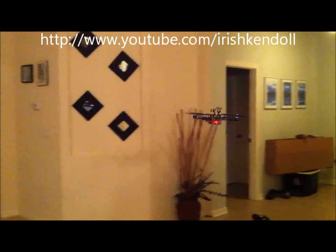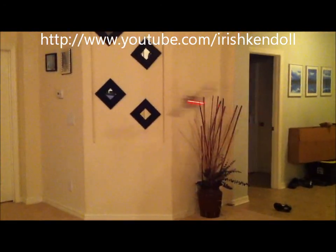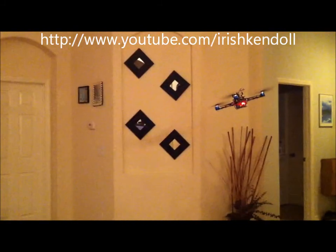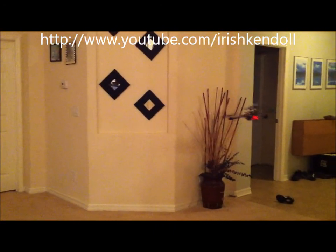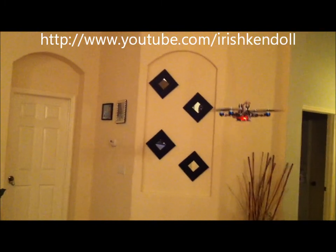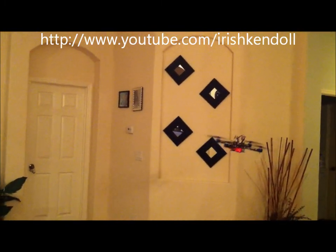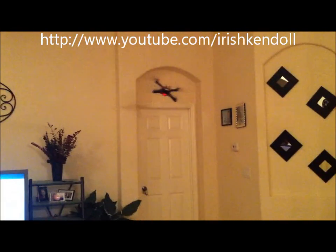You getting all that? You see those angles that I'm pulling? I want to do a loop in here, but my wife's not going to let me. You can see the angle that I'm doing.